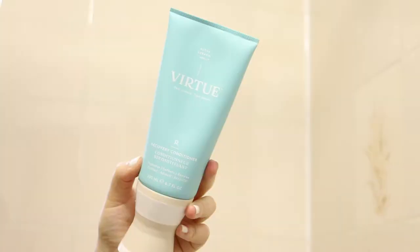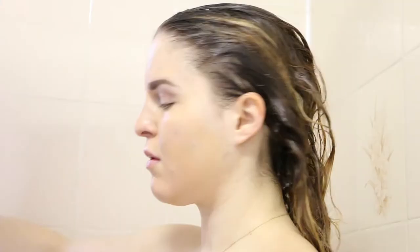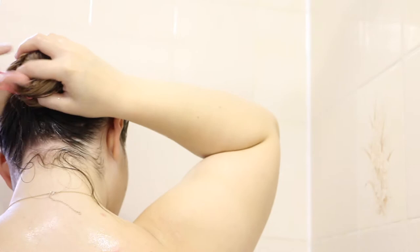And then I just wash it out and wring it a little bit drier so I can go in with my Virtue Recovery Conditioner. The products smell really nice, but they're just such a great consistency. The conditioner is very thick, which I love. So I rub that between my hands and apply it on my mid-length to my ends, using my fingers to rake it through. And then I will put it up in a bun to get it out of my way while I do the other things I have to do in the shower.